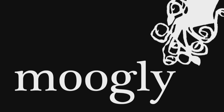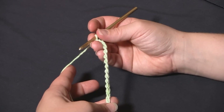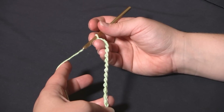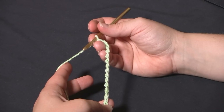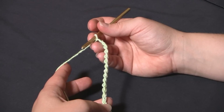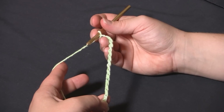Hi, this is Tamara from Mooglyblog.com. In this video I'm going to show you how to make a very tiny version of the blackberry salad striped blanket, which you'll find on my blog. A few people have asked about how to start this. There are charts on the blog and videos for the individual stitches, but in this one I just want to show you basically how the blanket comes together in a teeny tiny version.